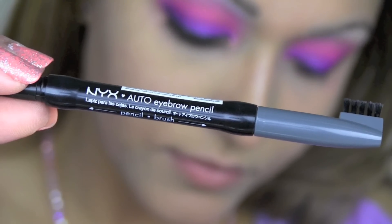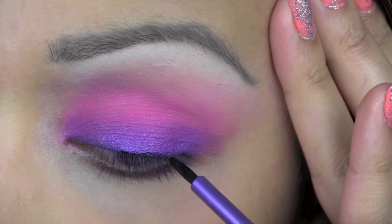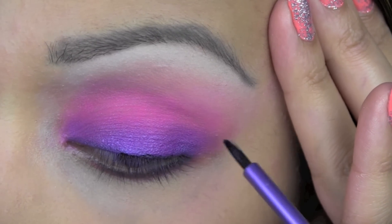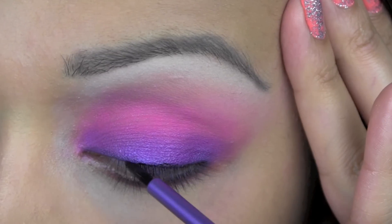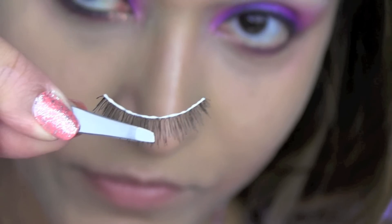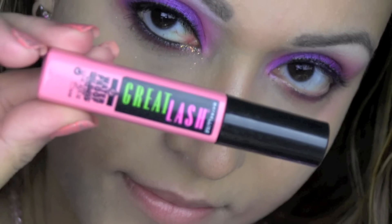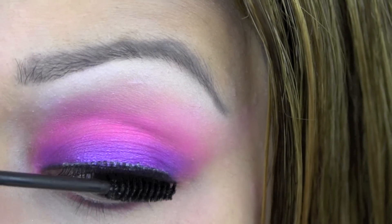Next I'm using this NYX eyebrow pencil and I'm going to go ahead and fill in and shape my brows where I need to. Next I'm lining my lash line again just to give my lashes a fuller appearance and re-emphasise the eyeliner, as the eyeshadow I used before really dulled down the black. Next I'm applying false lashes and I'm using this Maybelline Great Lash Mascara, applying that to my upper and lower lashes.